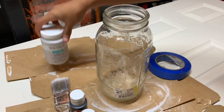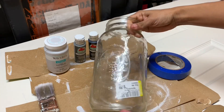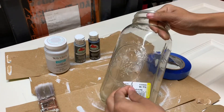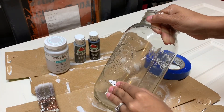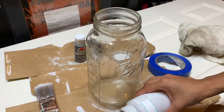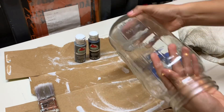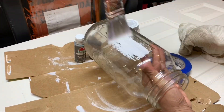Hello everybody and welcome back to my channel. I'm so excited you are here. Today I'm going to share with you a fall DIY project I've been working on. I found this jar at Goodwill for $1.99 and I thought it would look so beautiful with the plaid design painted on it. So that's what I'm going to do today.